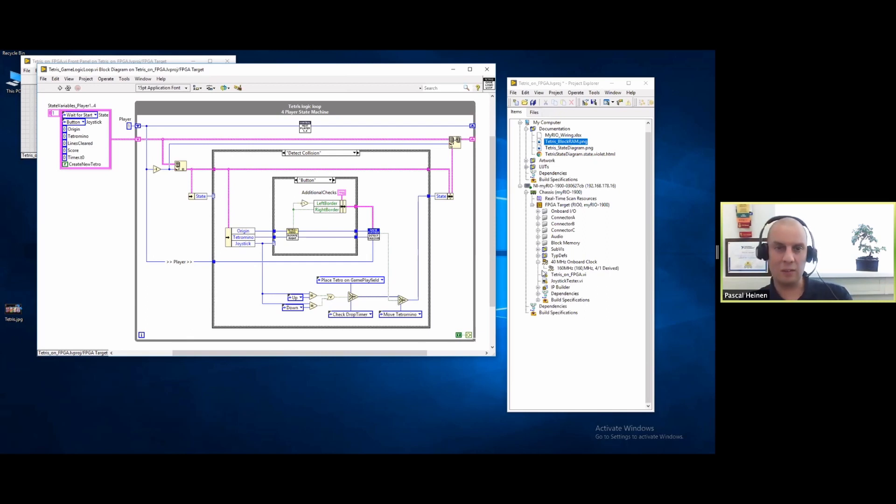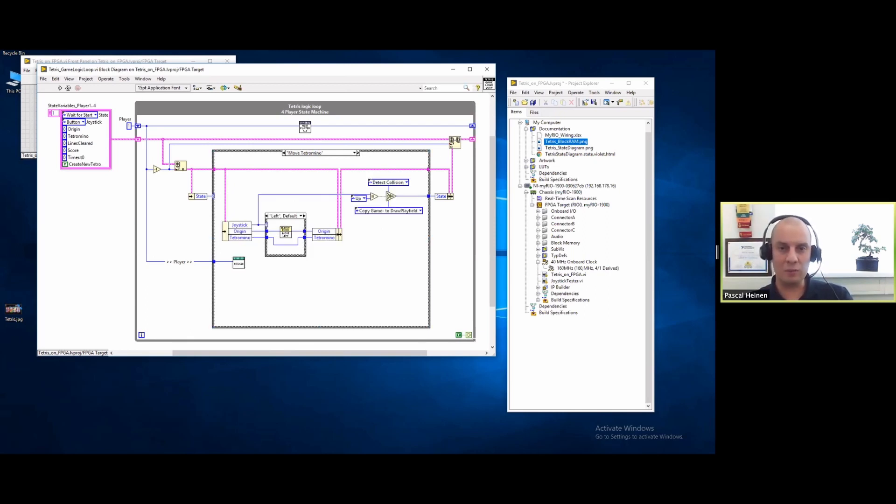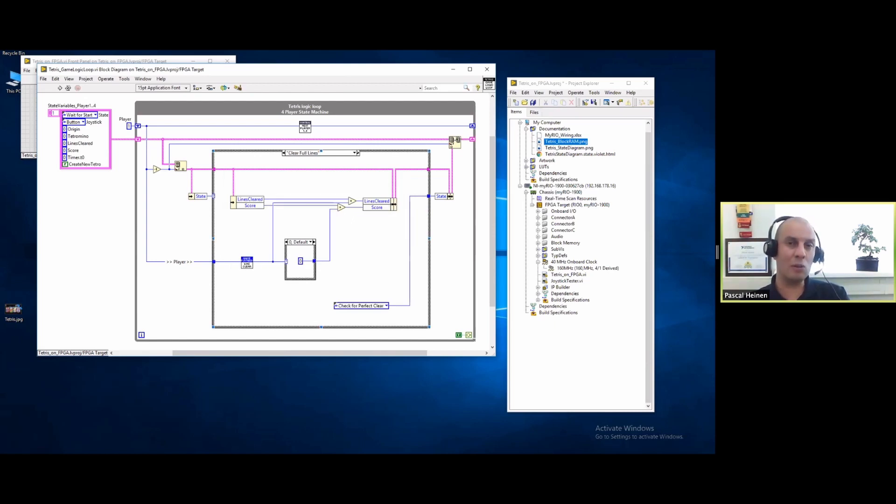I'm basically done with my presentation. You can also download the source code for Tetris in the description of the YouTube channel. It's free to use and you can do whatever you want with it. It should be relatively easy to port to another RIO architecture - a CompactRIO or PXI. What you need is at least five digital inputs for the joystick and five digital outputs for the VGA signal.